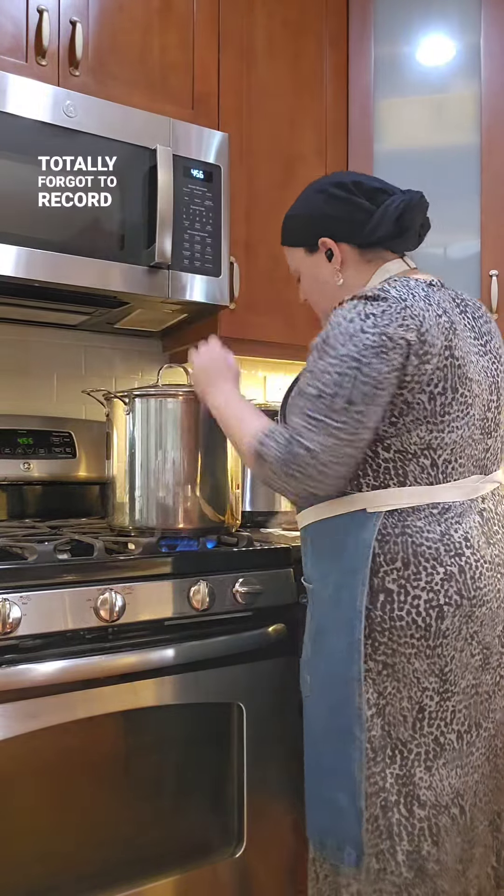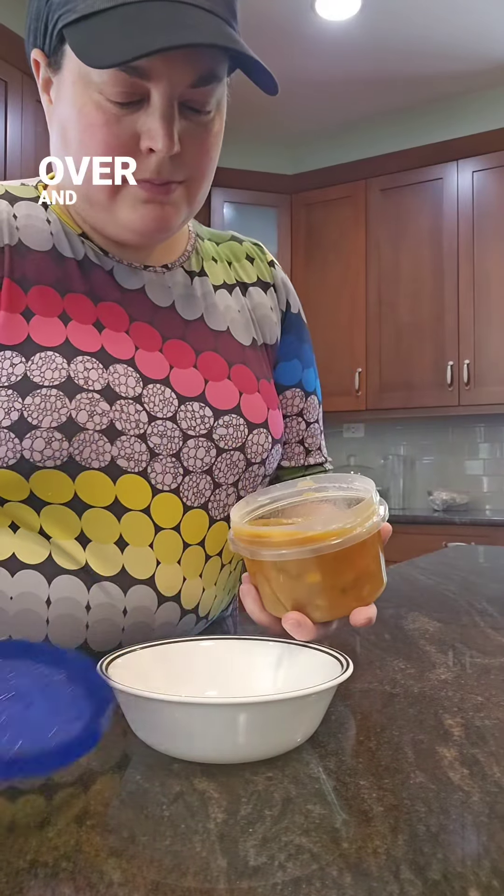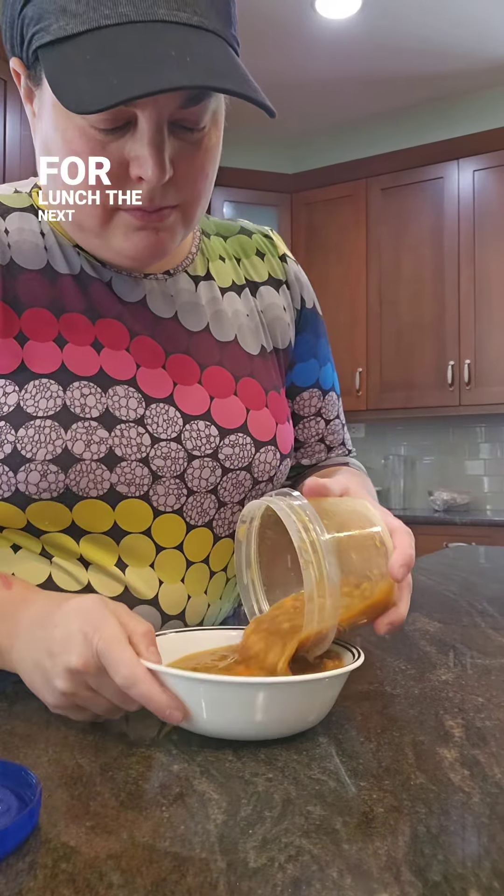Of course, I totally forgot to record once the soup was finished, but luckily there was plenty of soup left over and I heated some up for lunch the next day.